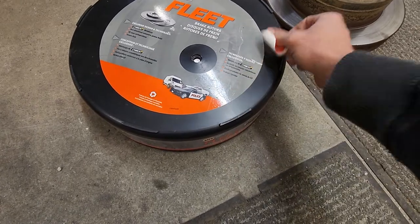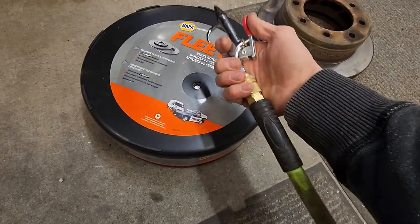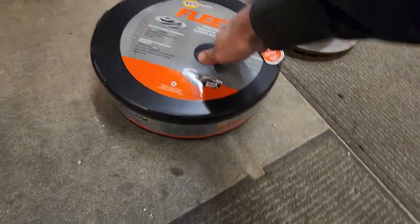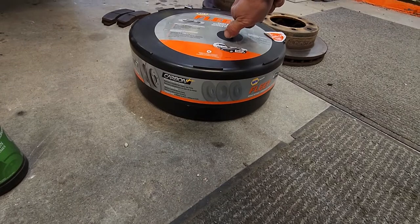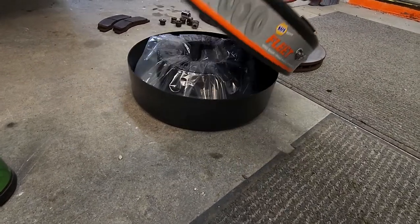So there's your hole. Take your air nozzle, stick it in the hole, add a little air — pulls it right off, super easy.